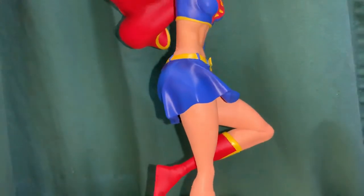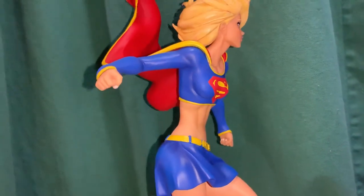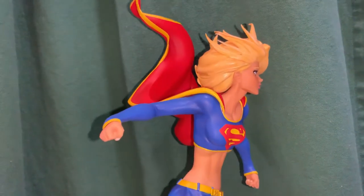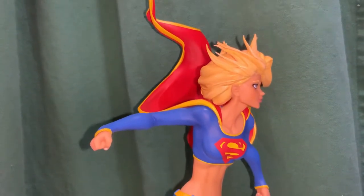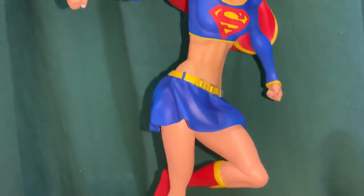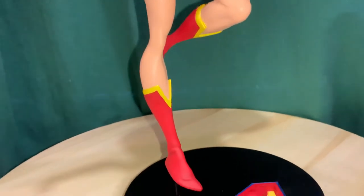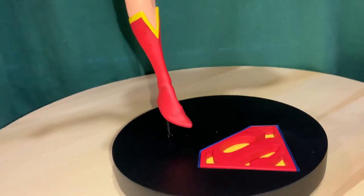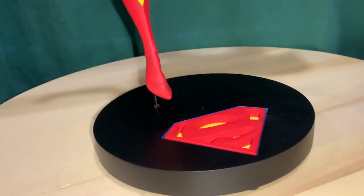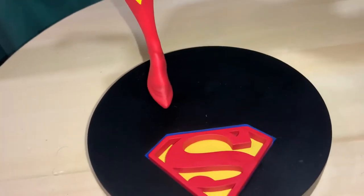The DC Designer Series figures are about 1/6 scale and I think they're limited to about 5,000 pieces each. I've got a couple of the Wonder Woman ones and some others too — there are a lot of characters in this series. They all have similar bases, this kind of black circle base with the logo in it.